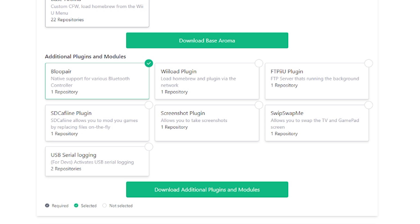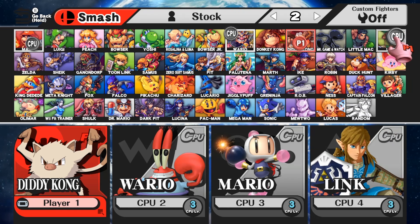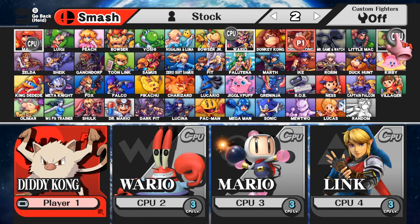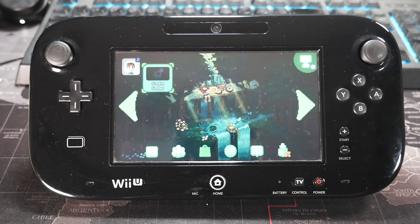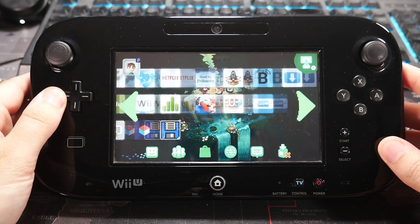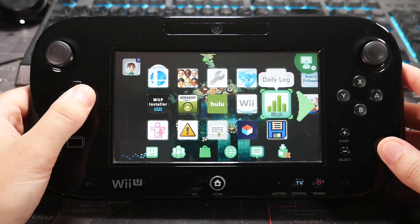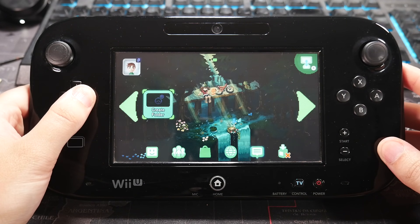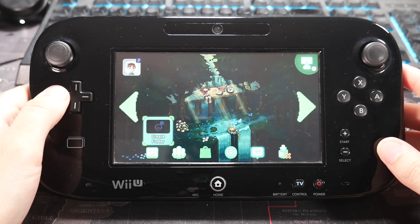The next cool plugin is SD Caffeine. SD Caffeine allows for a wide range of modifications, from single texture replacements to more complex changes like adding new levels or altering gameplay mechanics. It can also be used to install custom themes to your Wii U, like this awesome animated Pokémon theme that I got from the Theme Cafe Discord. Animated themes are relatively new, so you'll be seeing more of these in the future. If you're interested in making your own themes, I have videos linked throughout this video, and down below I have a Wii U playlist.